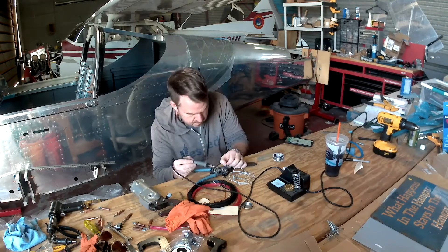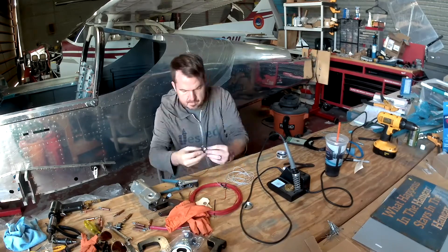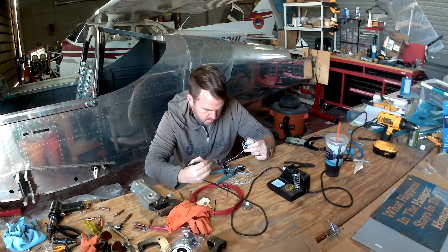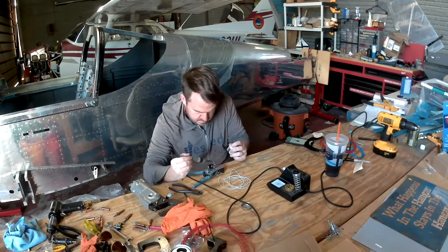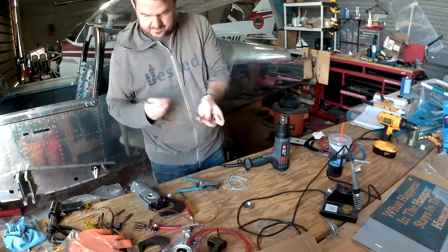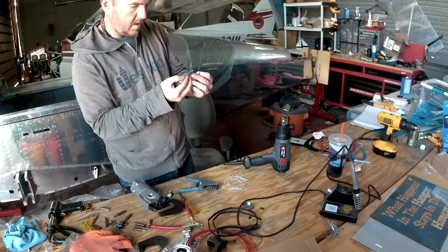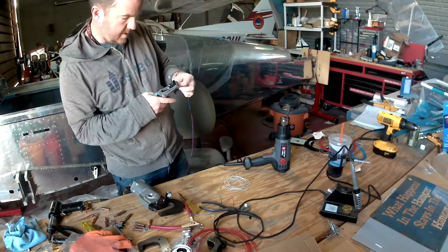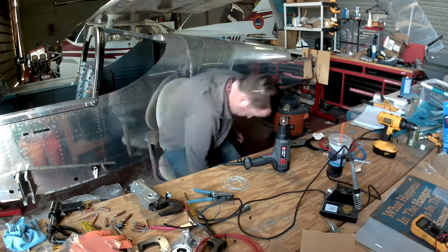I've got my soldering gun out and my nice silver solder, and I'm wiring up the dimmer pots for the lights for the Garmin system. The Garmin G3X system is awesome — it can have three in-line dimmers that can control all the different lighting buses, including some external ones.